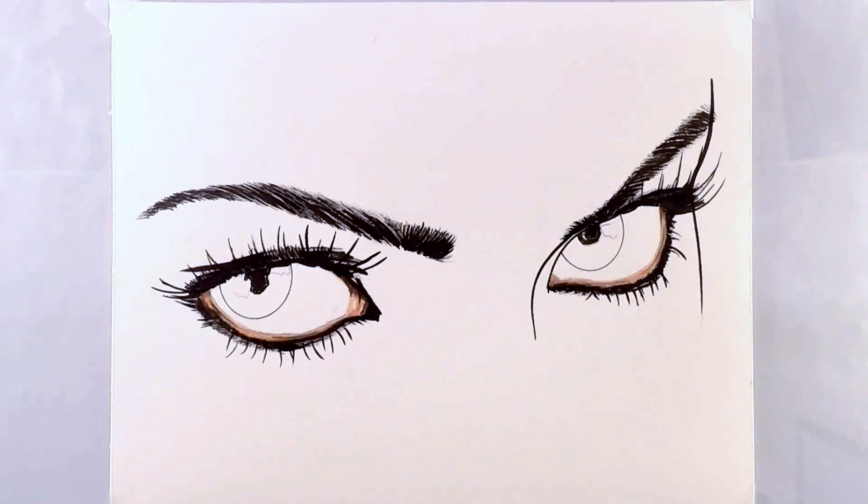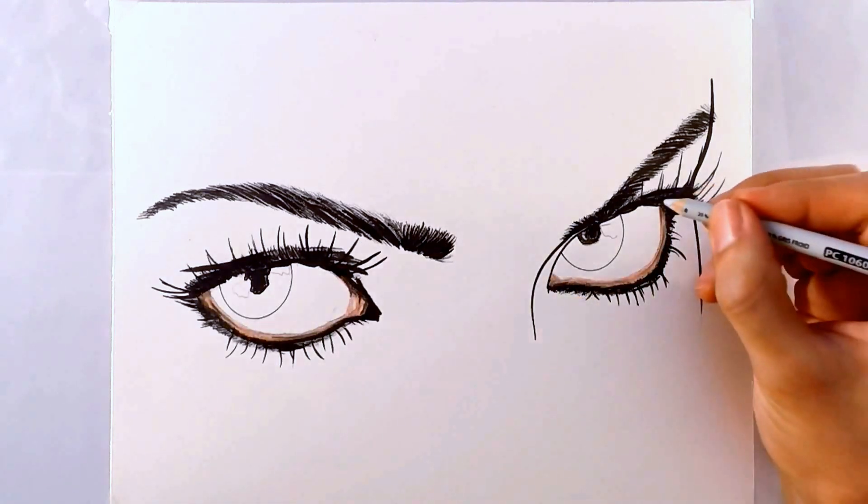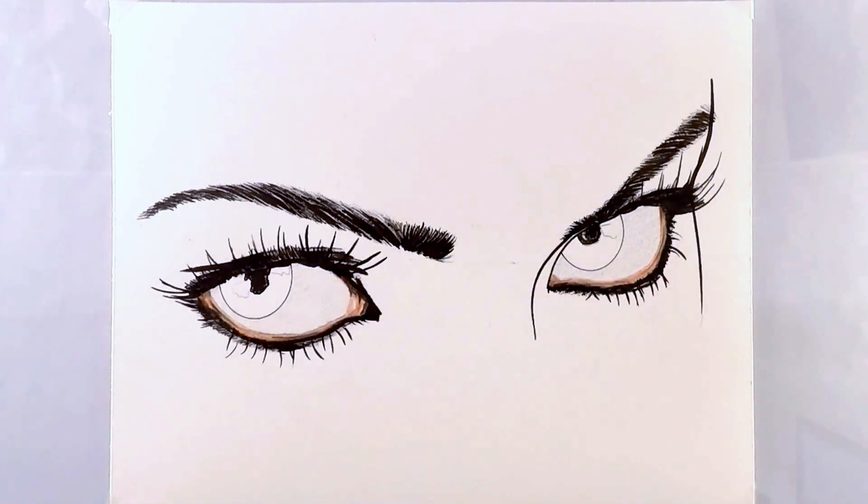The next part I'm going to move on to is the white part of the eye. I hate to refer to it as the white part of the eye because it's almost never ever actually white. So don't be afraid of color. What I'm going to start off doing is go over it with a light gray color. I hope you can see the difference — all I did was put a light coat of gray over the entire part of the eye that would otherwise be white.